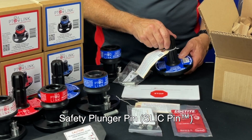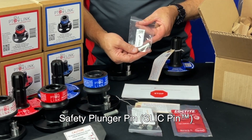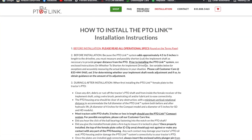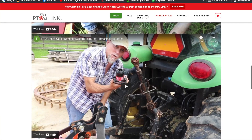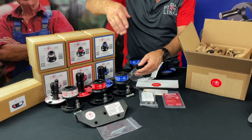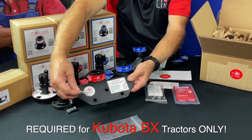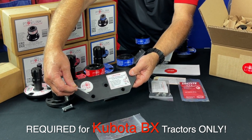The separate safety plunger pin, or slick pin — please see other online videos in the enclosed link on this page or on the website installation tab. How to properly use this pin is one of the most important points to learn. Remember, if you own a Kubota BX, you'll need the lift arm stabilizer replacement plate to go with your compact purchase.